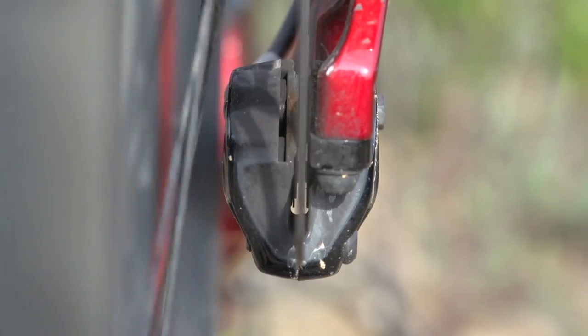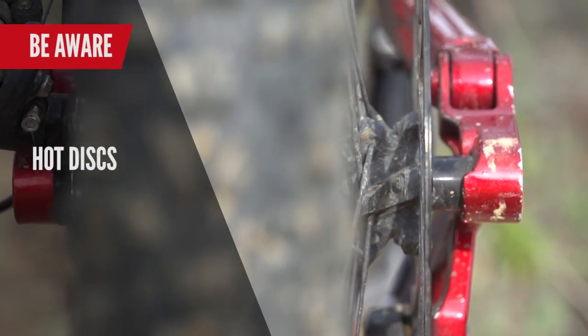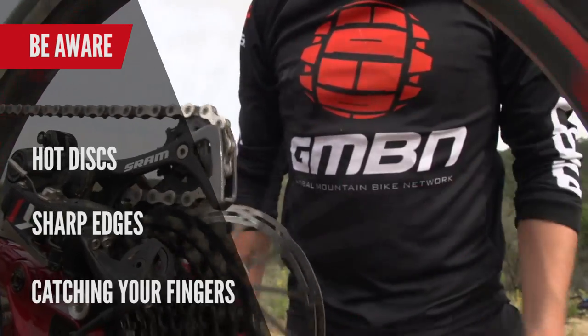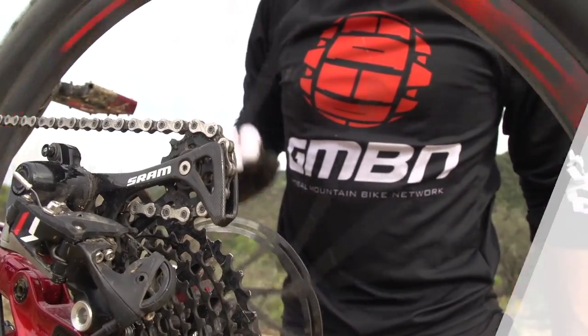Right, so before we start — discs can get very hot, especially on long descents, so be aware of that. The edges of them are very sharp; I would advise keeping your gloves on. And when the wheel is spinning, try not to get your fingers close because you could lose them.